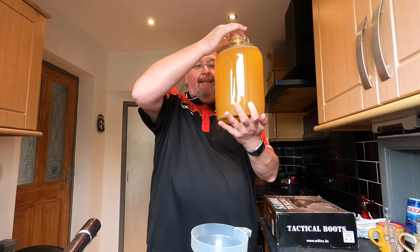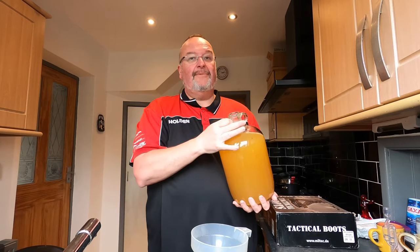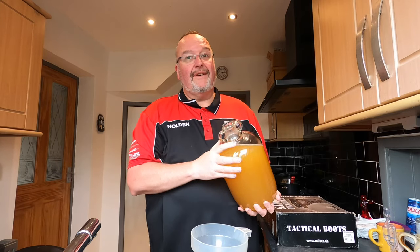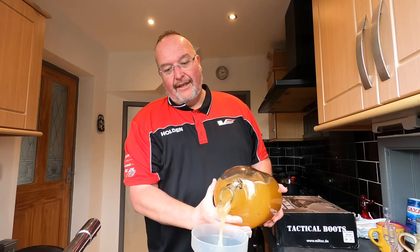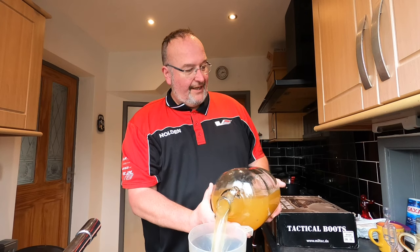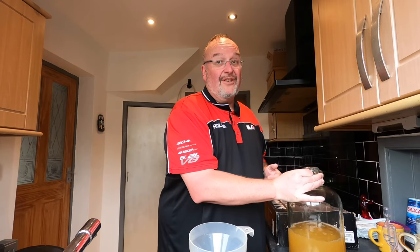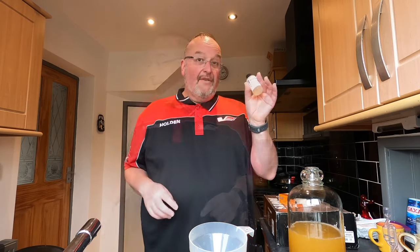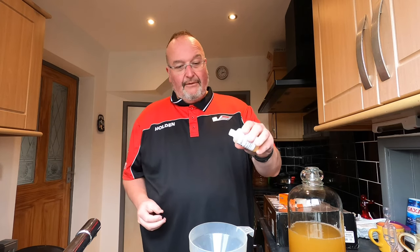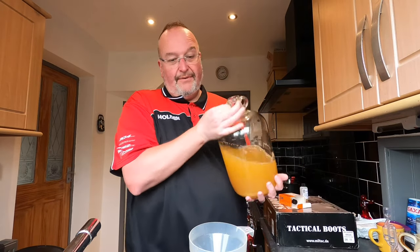Well an hour has passed and Finings A appears to have had little if any effect at all. So I'm just going to pour it back into the original demijohn which I've cleaned out, with a funnel in the top. Yeah, Finings A has had no impact. Maybe this is going to be one of those wines that doesn't clear - I think it will clear but I'm surprised that Finings A has done nothing. So Finings B - I'm going to add the equivalent of about a teaspoon into there and continue to pour this in.